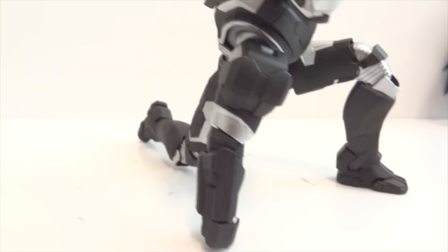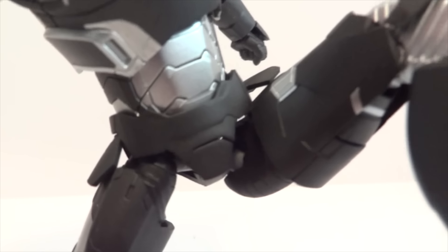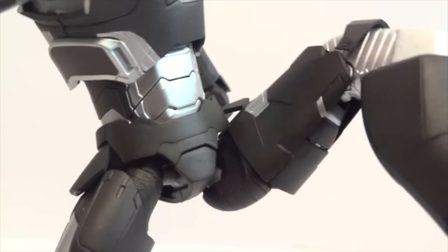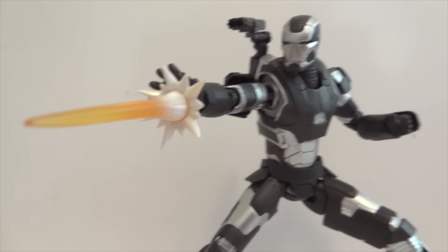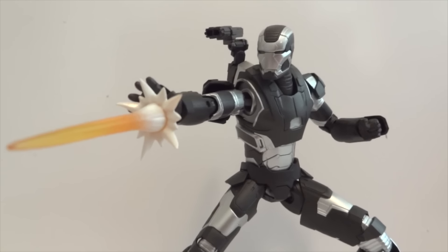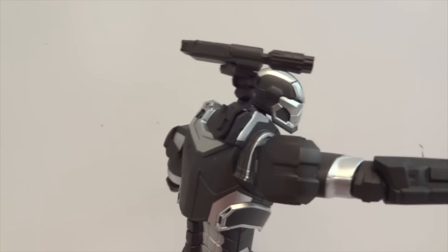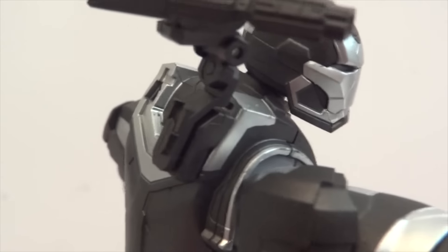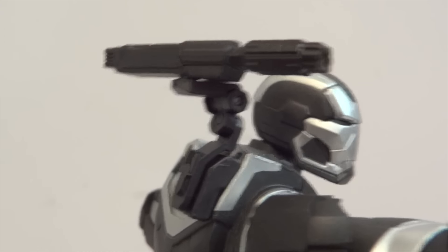He can definitely do the landing pose, but it doesn't look too pretty. But here you can see the hips - he can actually get a really, really good range of motion there. Here's a pretty nice looking pose I got War Machine to do. Any type of pose that you could think of, he'll be able to achieve it. The arm cannon does have articulation and can be attached either to the left side or the right side. There are quite a bunch of hinges on this arm cannon, and there's rotation on top as well.